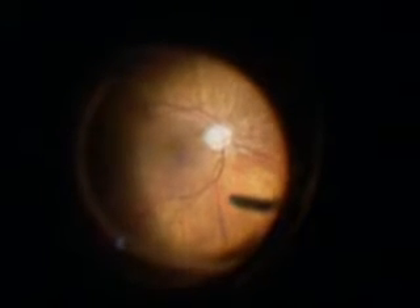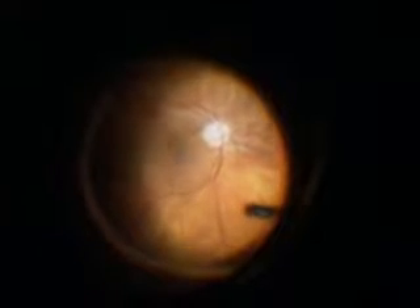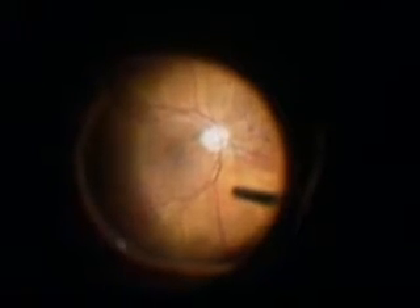Macular hole surgery begins with removing the vitreous jelly. The jelly is stained with triamcinolone, which is a steroid, and this allows us to identify the back surface of the vitreous to remove it from its macular surface.